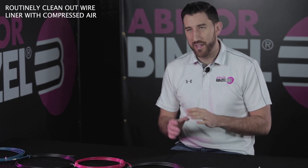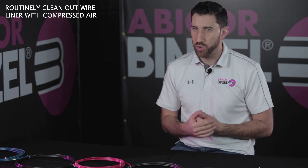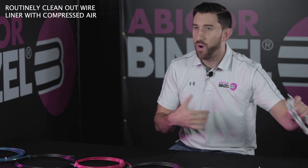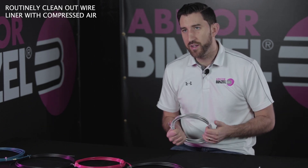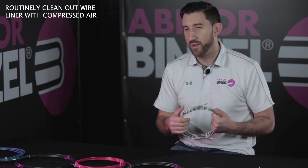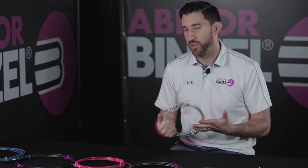Diligent maintenance on your wire liner is another important consideration. It's a really easy process. You should do it after every spool change on your welding machine. Just when you take that torch off line to do that spool change, remove the wire from the liner, also remove the contact tip and the diffuser from the front end, use a compressed air liner, put it up against the collet, blow that compressed air through the liner, and you'll extend the service life of the liner as a result.